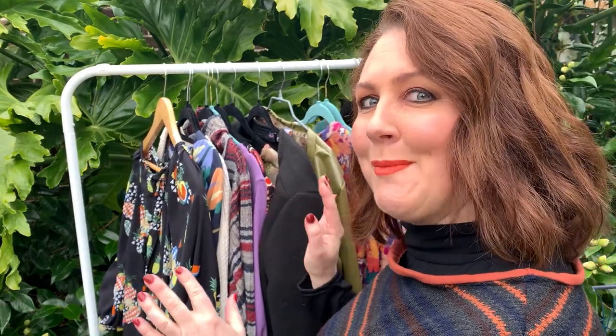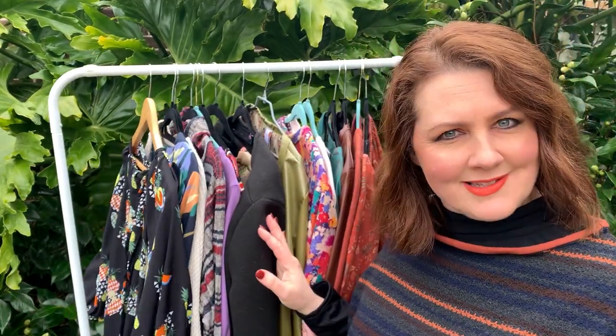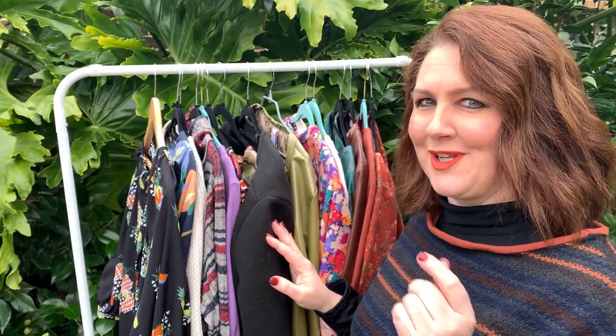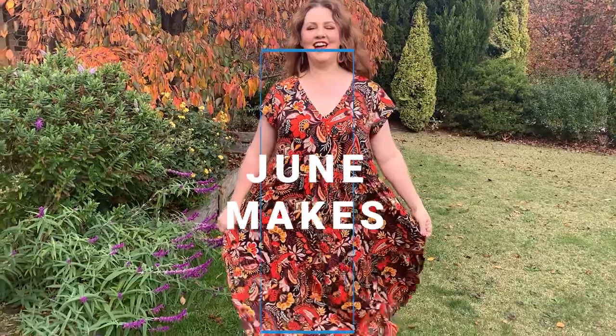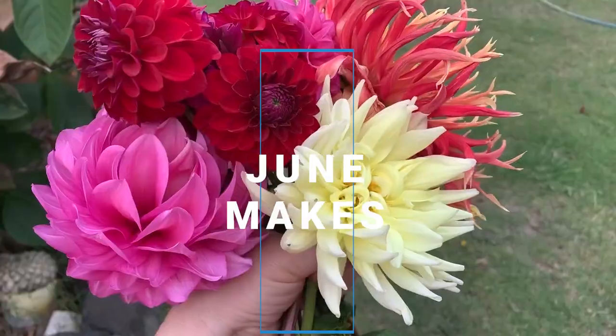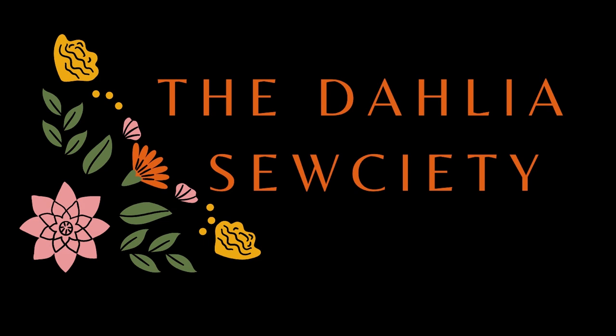Hey, would you like to see everything I've made for the month of June? Well, stick around, grab a cuppa, and I'm going to show you everything I've made here. Hi everyone, welcome back and welcome to my June makes.